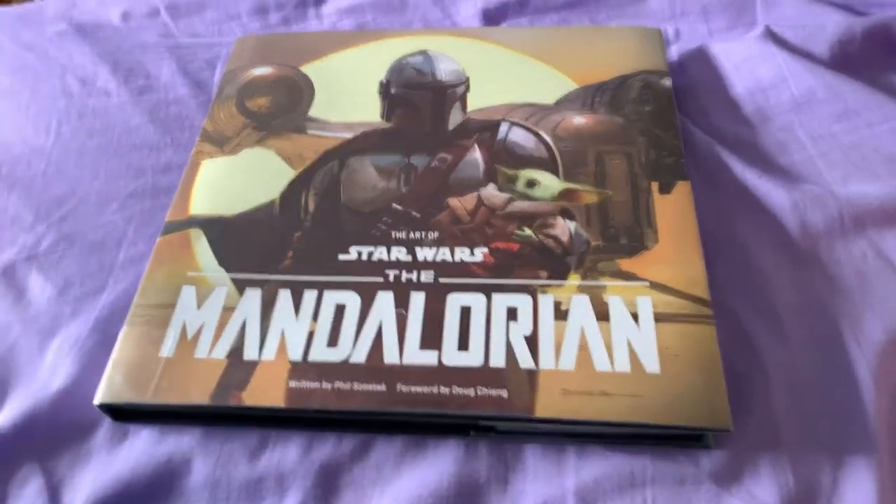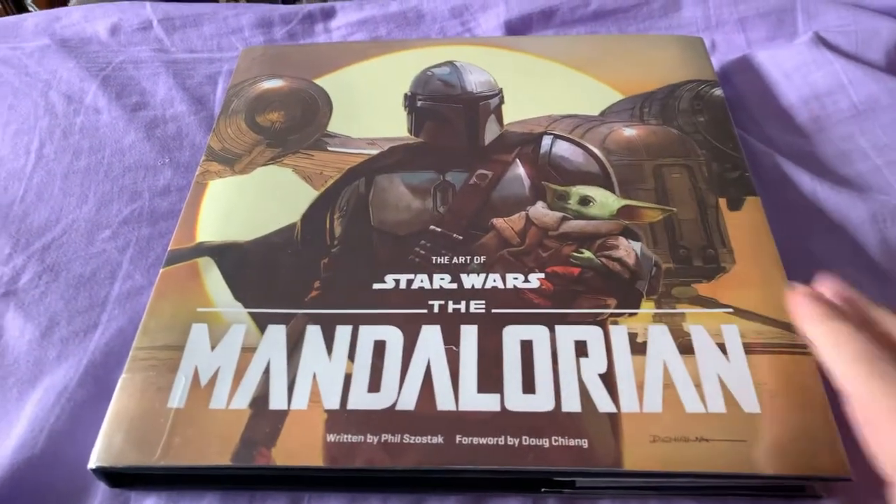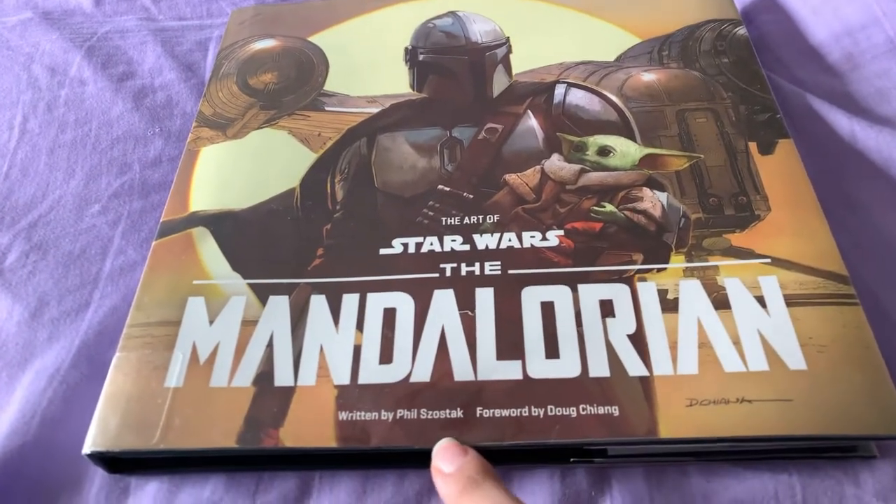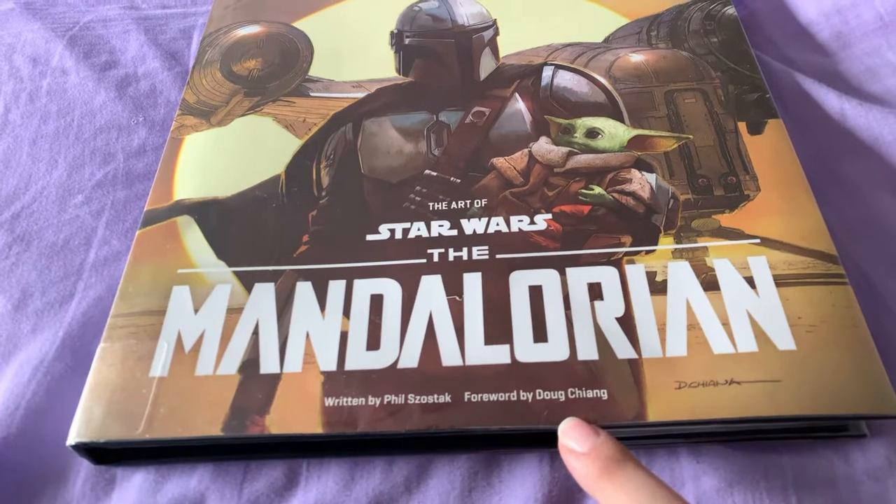Alright, so it is 11:30 Saturday morning. I've got a book review. We've got The Art of Star Wars: The Mandalorian, Phil Stozak and Doug Chang.